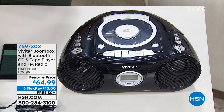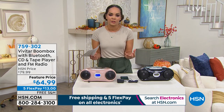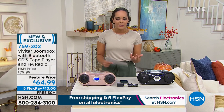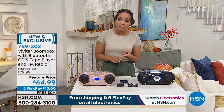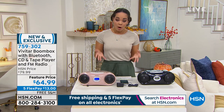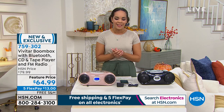Welcome to this brand new boombox here at HSN — probably your first time seeing it right now. It's brand new, but we're introducing it to you at a feature price. You're saving $15 off what we usually have it at, and free shipping and handling is covered. For all electronics today only, you have five months to pay it off — just $13 to get this home.